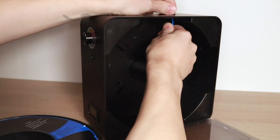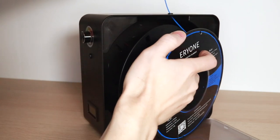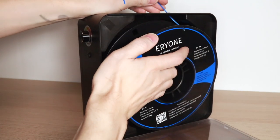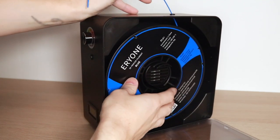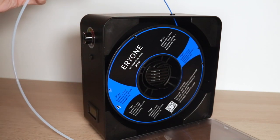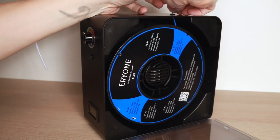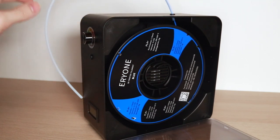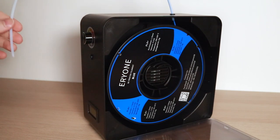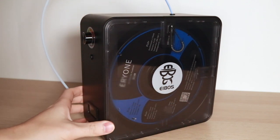Inserting the spool is a straightforward process. I like to start by feeding the filament through the hole that connects to the PTFE tubing before putting the spool in — this is a little easier and reduces the risk of the filament unwinding. Once the filament's been fed through, take the PTFE tube and push it down into the coupler, and now we're pretty much ready to go. The last step is closing the door by pulling down on the loop and letting it shut.